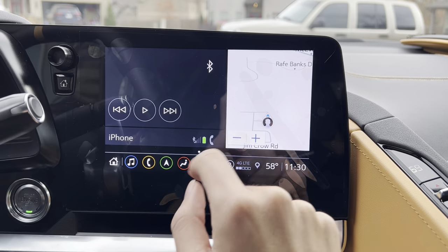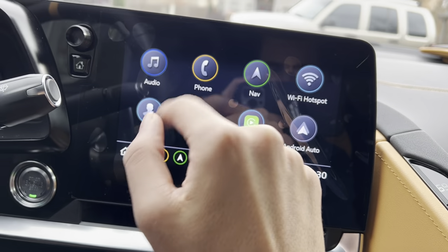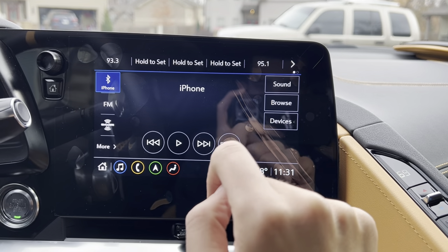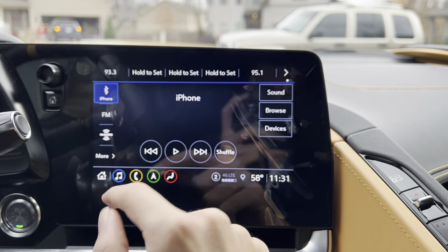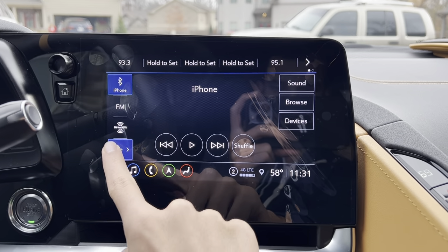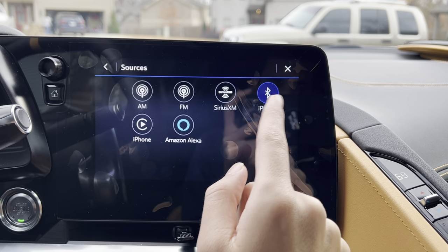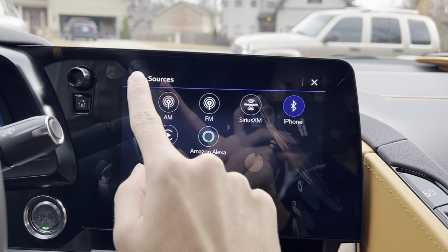Here's what the navigation screen looks like. Going through them real quick: you get Bluetooth audio, FM, SiriusXM. You can also view more — AM, FM, SiriusXM, Bluetooth audio, Apple CarPlay, and Amazon Alexa.